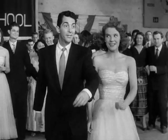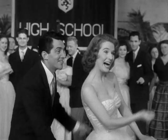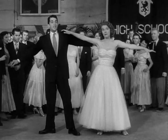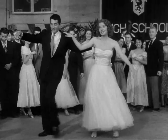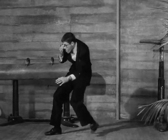First put your two knees up tight, then you sway em' to the left and then you sway em' to the right. Step around the floor kinda nice and light, and twist with all your might. Your arms in space, you do the eagle rock with style and grace. Swing your foot way around and bring it back, that's what we call ballin' the jack.